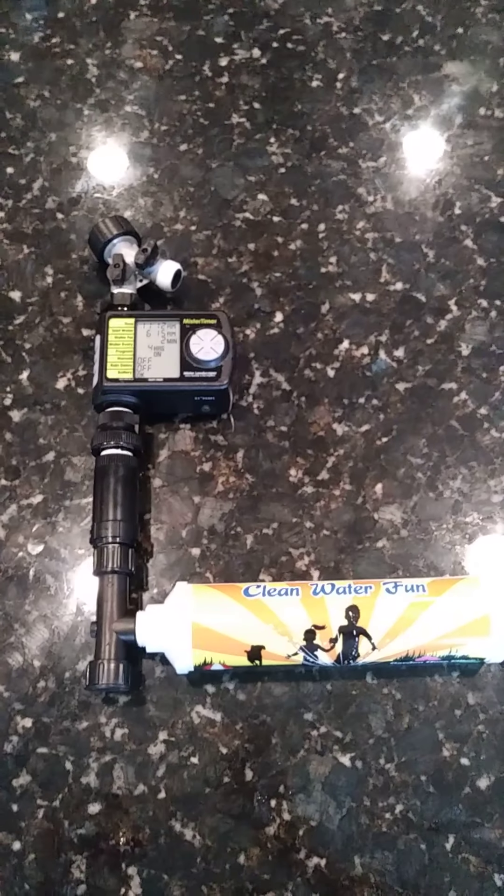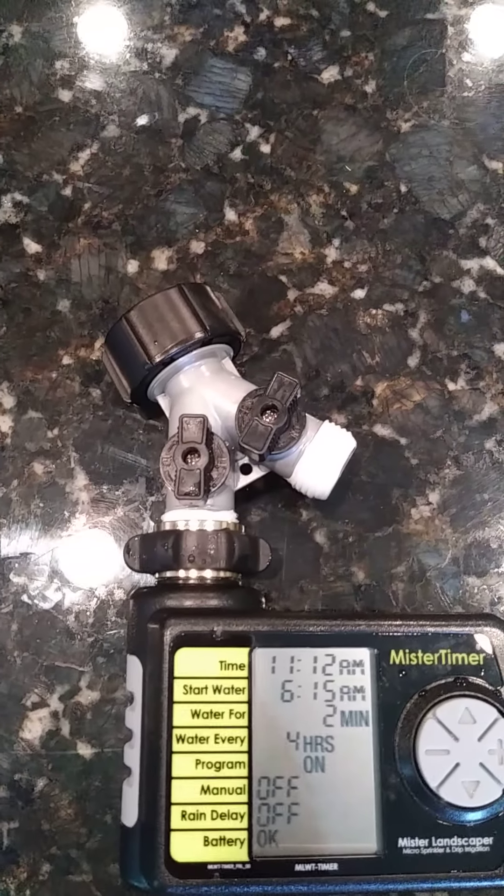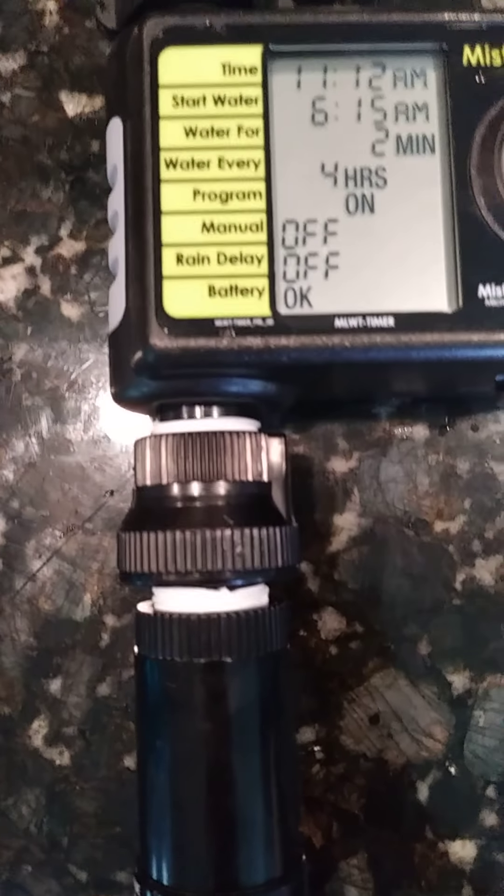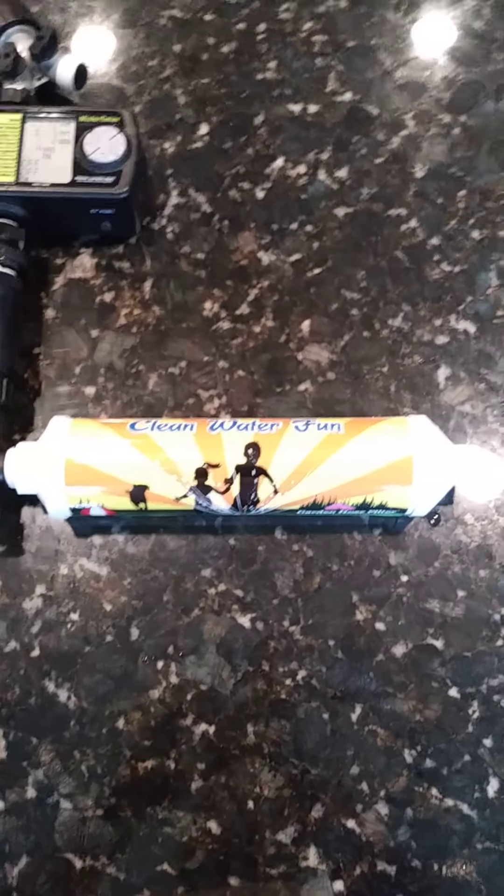Okay guys, there you have it. To recap: a Y adapter, a timer, backflow valve, pressure regulator, and filter, filter — then water filtration.